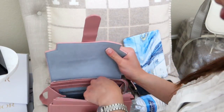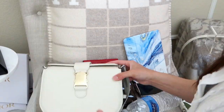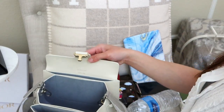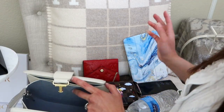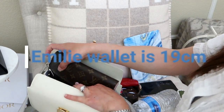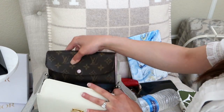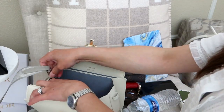Now for the Cadence bag — it has a pop-open closure and no zippers. Testing whether a wallet fits: my 20-centimeter Louis Vuitton Emily wallet is basically the same length as the bag's interior width, making it very difficult to fit in.